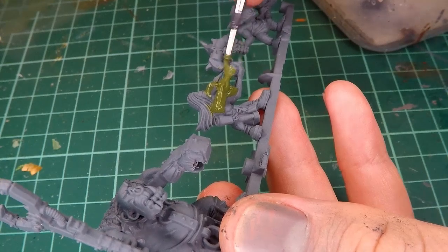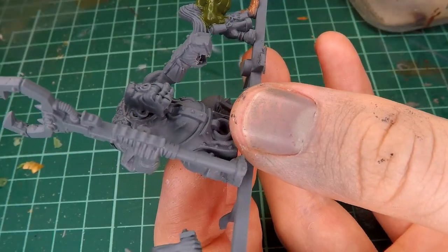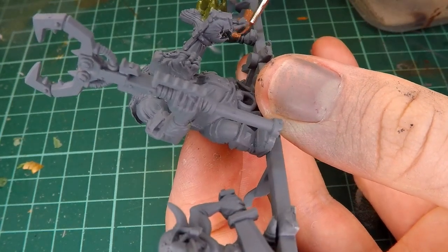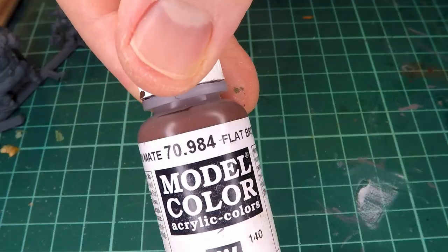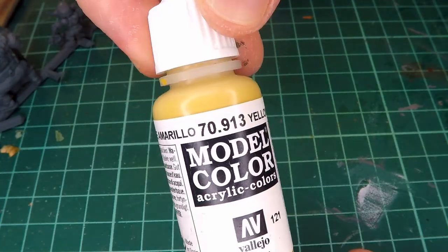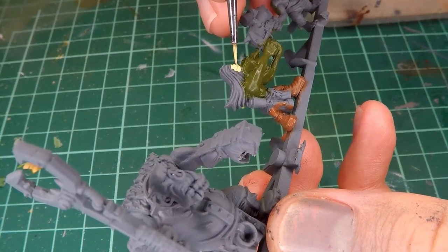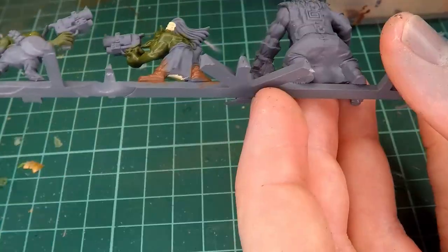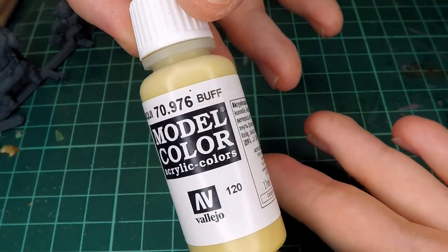I base coat this guy in Vallejo Model Colors Refractive Green. My first thought for painting this guy was going over the entirety of the miniature and adding all the base tones. For his boots, I take some Vallejo Model Color Flat Brown and Yellow Ochre, which I generally use for my leather color. Then I also base tone some of the wraps that he has as well as his loincloth with Vallejo Model Colors Buff.